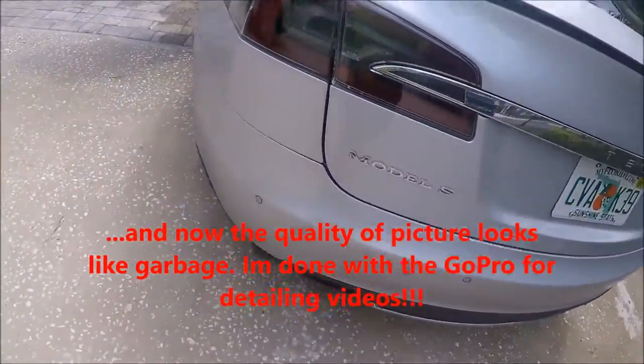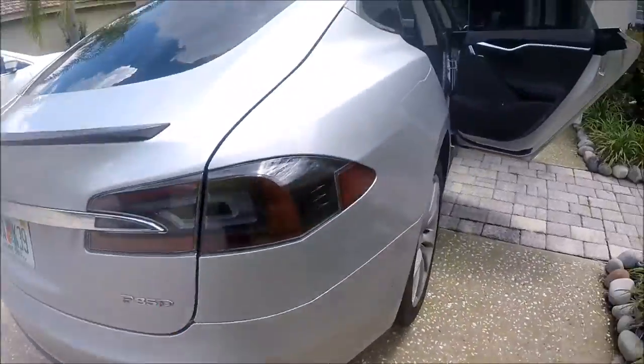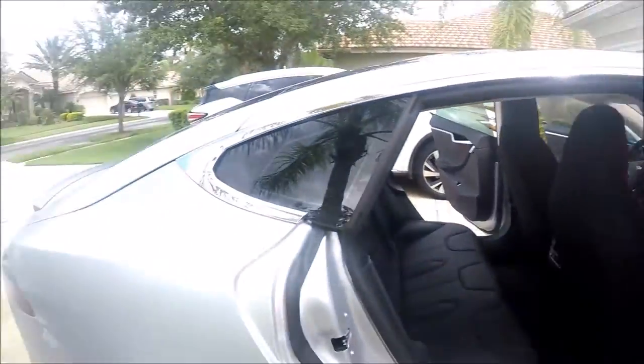I am working on a Tesla Model S P85D today. I'm about to just do a quick detail on it.